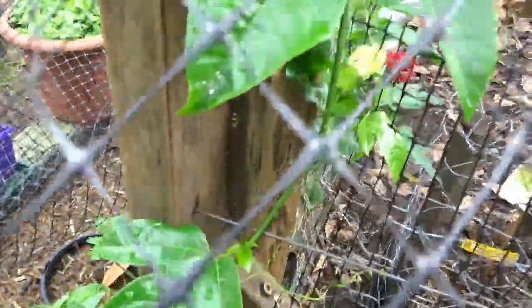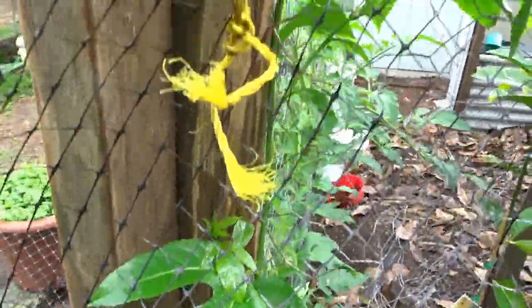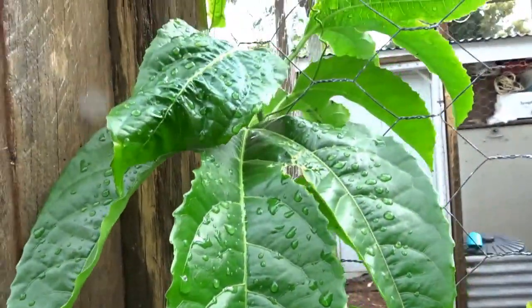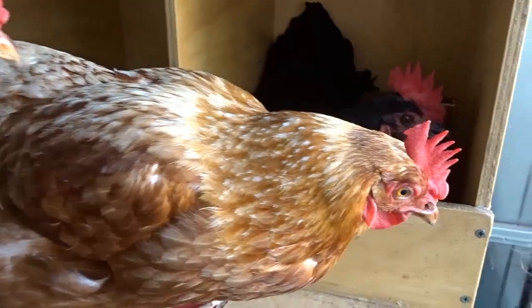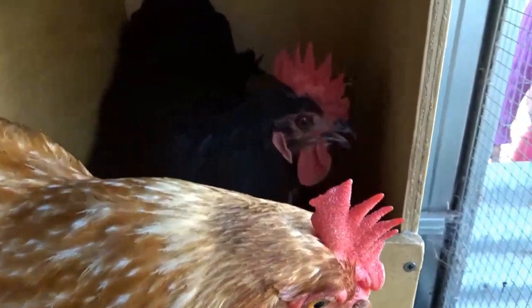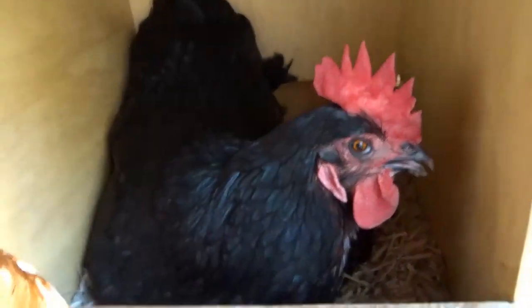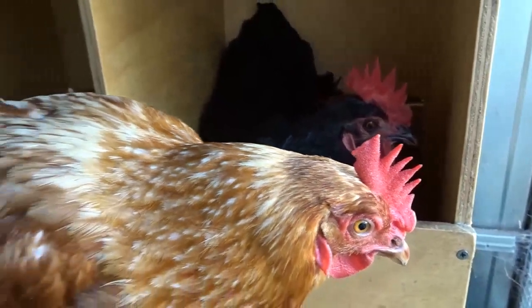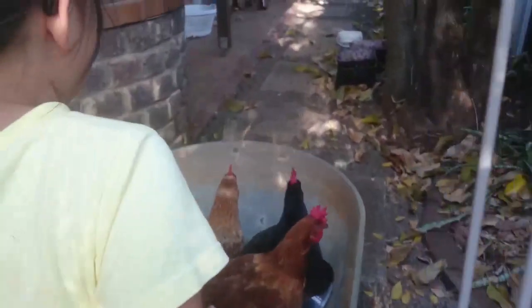The passion fruit is going from top to bottom, growing right up and it's going to cover one whole side of the pen. It's starting to get warm now and the tomatoes are providing some afternoon shade for our little chicken friends. They get in there and hide behind the tomatoes in the late afternoon, kicking back in a little bit of dirt before Karin comes home from school and takes them for a walk around the wheelbarrow, finding different food.